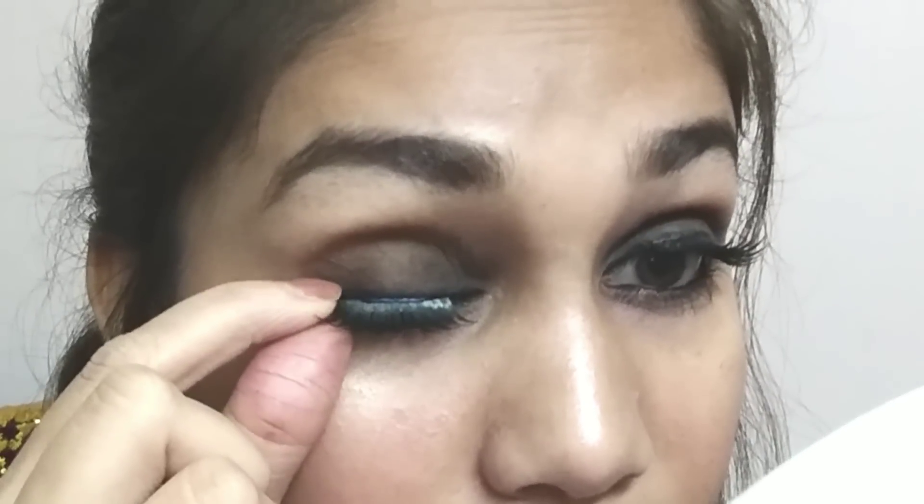Now let's apply the eyelash on the other eye. I have applied the glue and dried it a little. When I apply it on the lash line, it is very easy — I just close my eyes and keep it in front. I place it in the center first, then back, and then back again. And done.